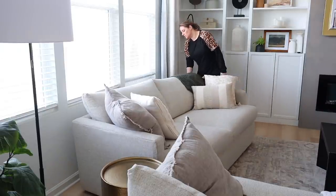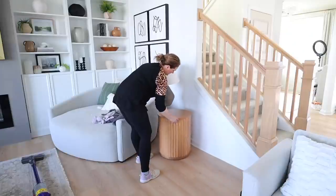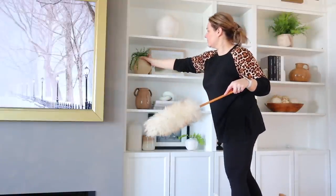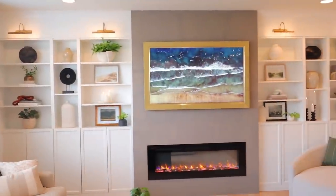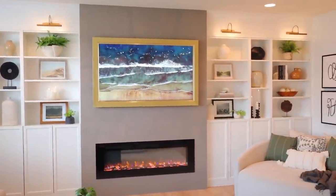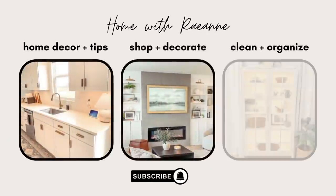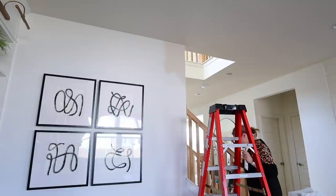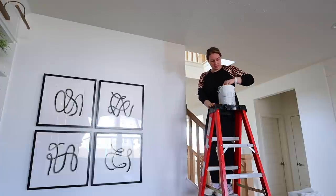In today's video, we are going to give my living room a little refresh for spring. I was feeling some new decorating items and just getting everything really nice and cleaned for this next season.